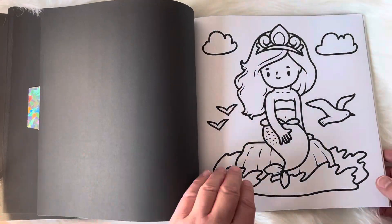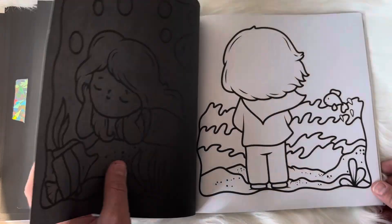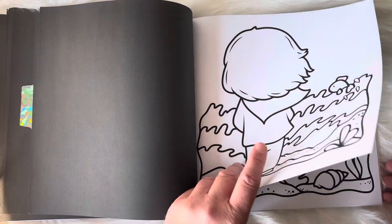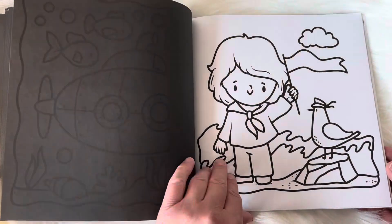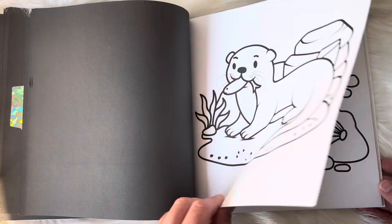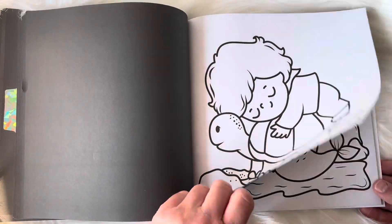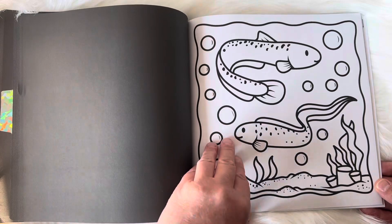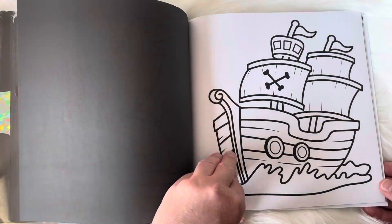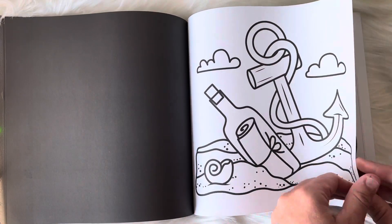I love how there's a little boy as well and the little mermaid. Some of them have the little borders and then some of them are without the borders, which I always love — that nice variety. I love the little otter. Such a cute book, I'm so excited about this one. Definitely a book that I will want to color every single page in.